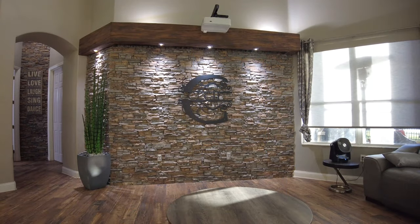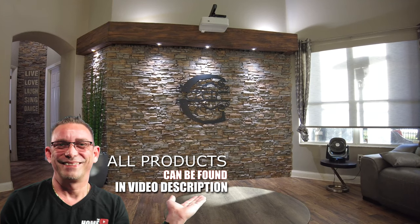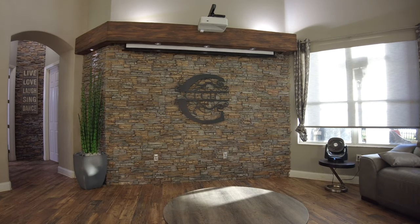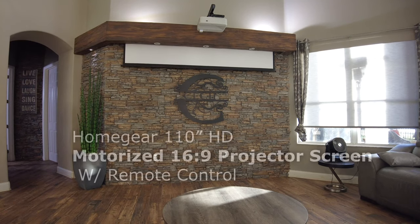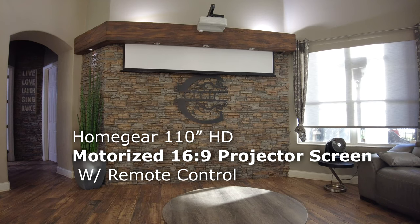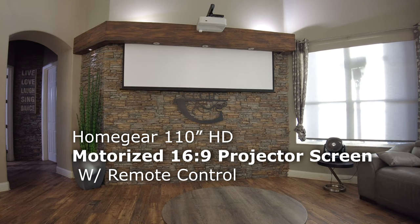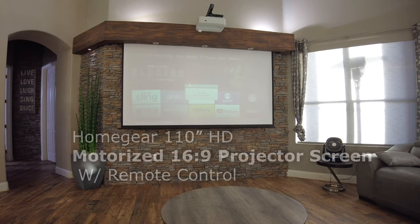Now we get to go try it out. Here we go — we're going to try this out. Echo, turn on projector. Echo, set shades to 10%. Here we go — hope it works, hope it sounds rich, that's what I'm hoping for. It takes a little while for my projector bulb to warm up to get brighter.